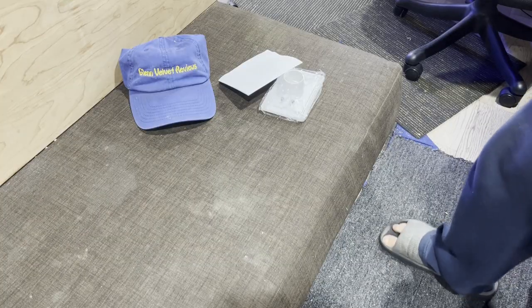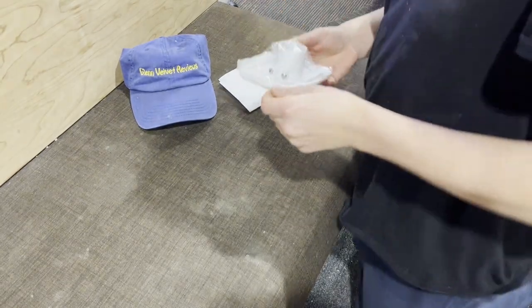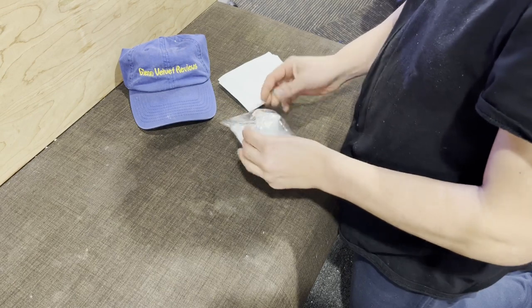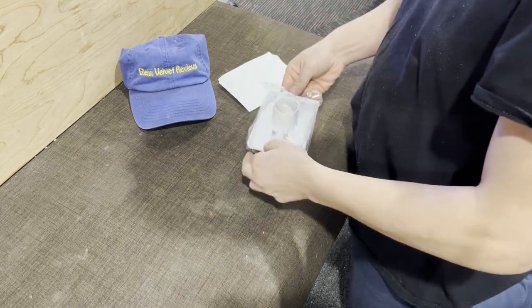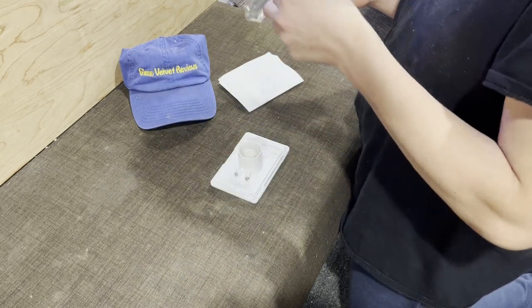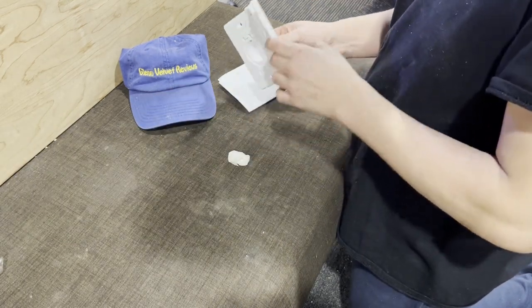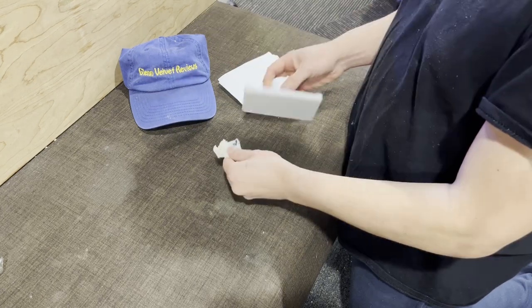Hello everyone, we are back with Glenn Velvet Reviews today. I just got this central vacuum inlet valve from my basement. You're going to see me unbox it and see what it looks like. It slides right out like that. It says 2014 on it — I hope that's not when it was made. That would be funny; that means this thing is almost 10 years old.